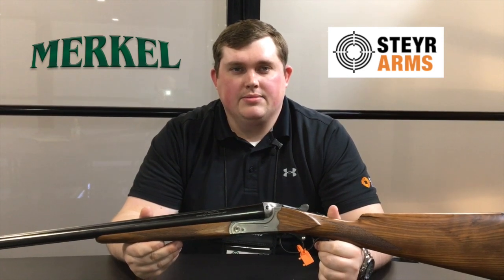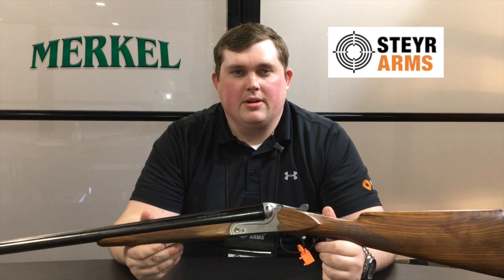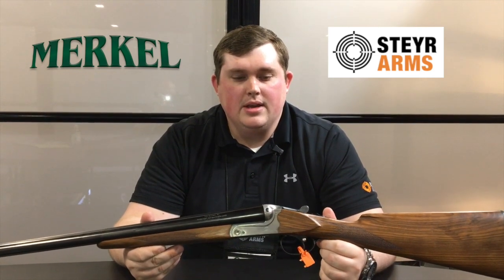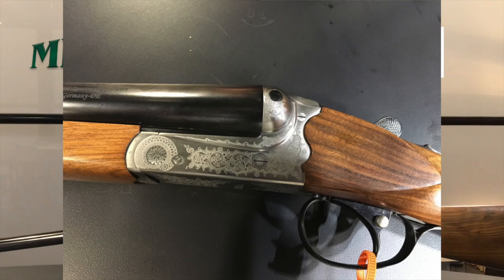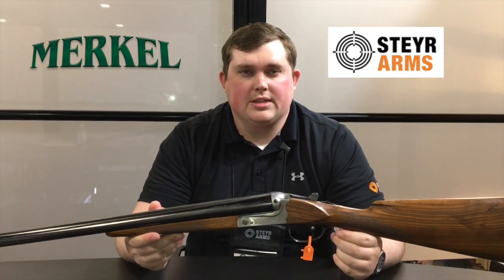One is the Merkle 40E. We consider it the everyday man's working gun. It still has the same internal parts as all the other firearms we have to offer. It's a linseed wood oil finish, it's scroll engraved. You can get them in two different variants of stocks — the straight stock English style or the pistol grip, as well as single or double triggers.